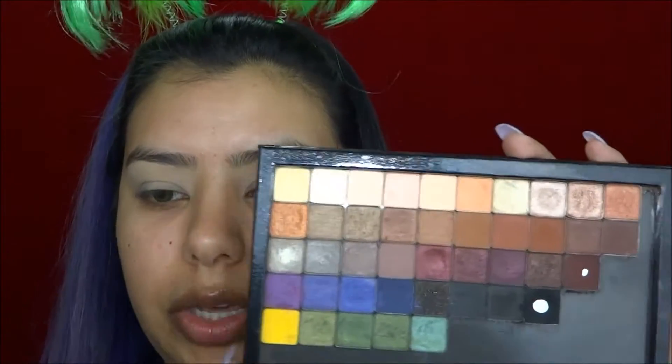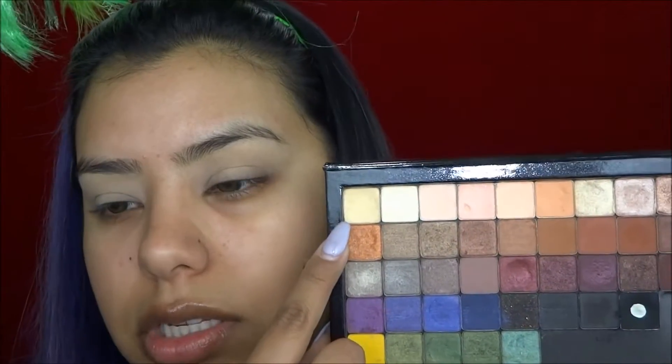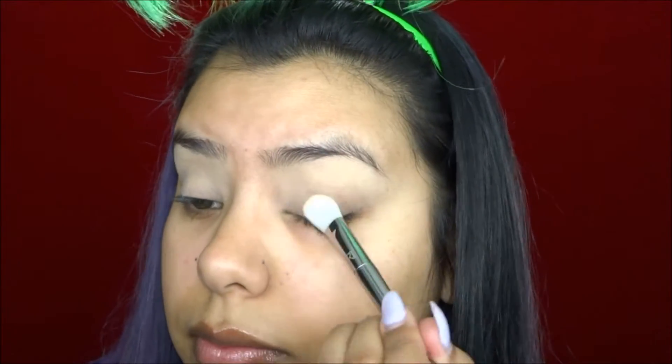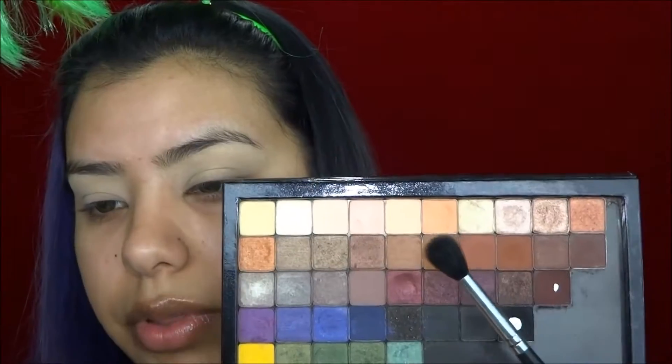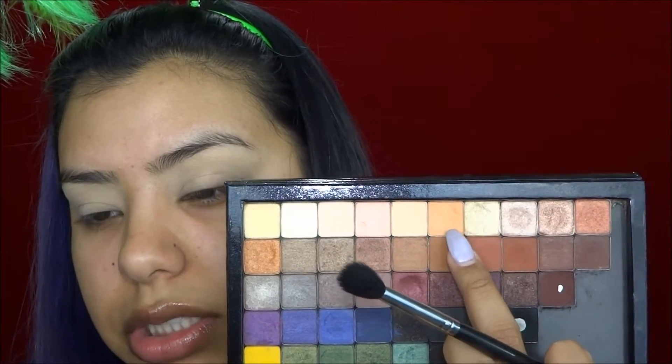For eyeshadows today I'm going to be sticking with my Anastasia Beverly Hills eyeshadows. I'm first going to start off with this one here — I believe it's called Buttery — and I'm just going to be applying that color all over my lid. Then with a large fluffy brush I'm going to be taking Orange Soda, which is just a light orange shade, and applying it into my crease.